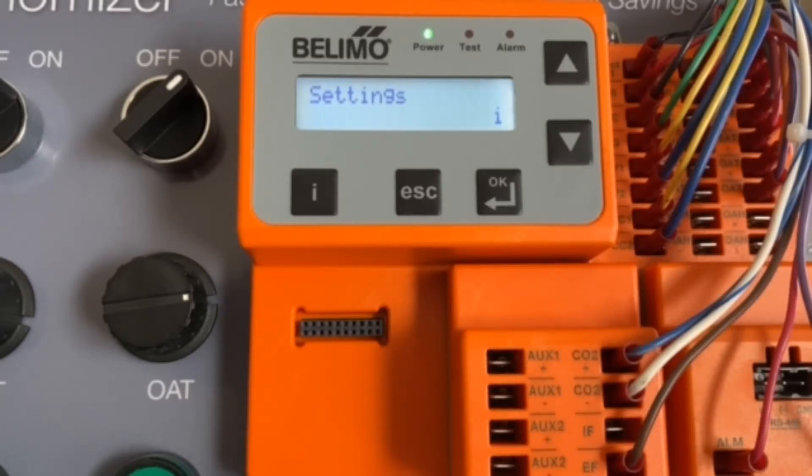Hello everyone, welcome to our live demonstration of the Belimo Zip Economizer. Just a quick note, this Zip Economizer is wired for single dry bulb. Let's go ahead and get started.